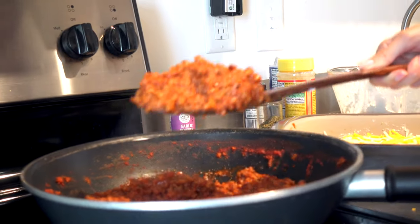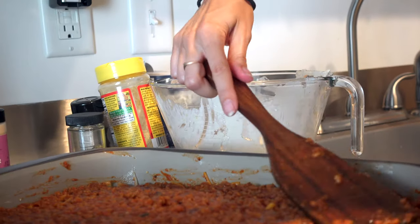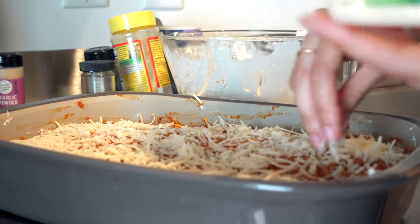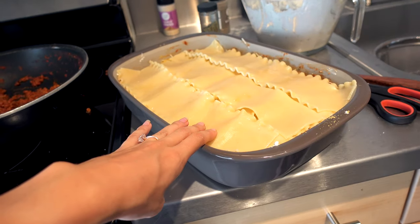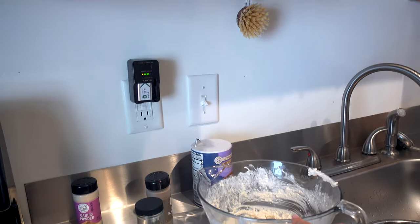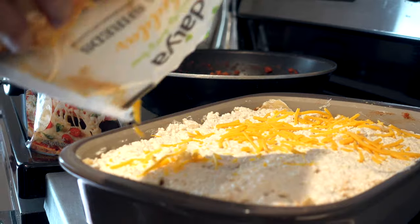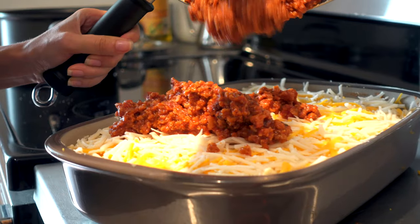We need another layer of meat sauce — this is already really thick, it's gonna be a great lasagna. Nobody complains about getting clumps of flavor. Then a layer of nutritional yeast. Last layer of noodles goes on — it's going to be so tall. We really went for it this time. Next is the final layer of cottage cheese — just go ahead and put it all on, every last bit. That's the beauty of this recipe: you use it all up, no measuring needed.